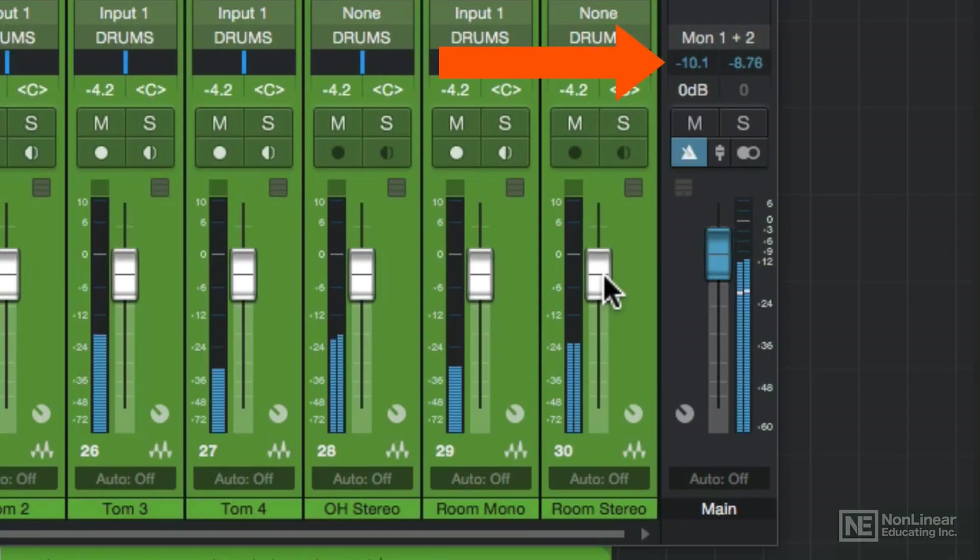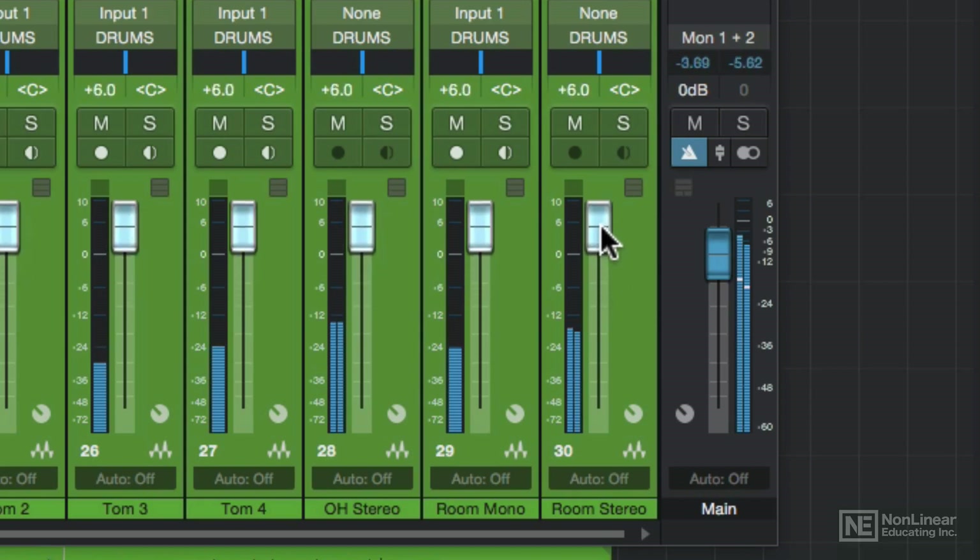The two values in blue show the peak levels for the left and right channels. You want these to be 0 dB or lower in the negative, which means that the main channel is not clipping. If this clips, you'll see a red line under each one up to 6 dB. The clip light will also light up in red, showing you your clip levels.